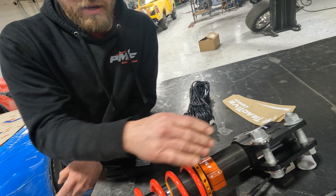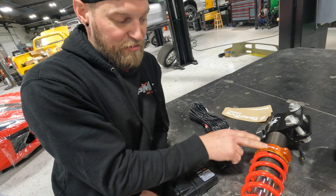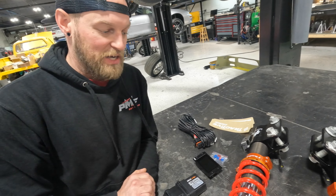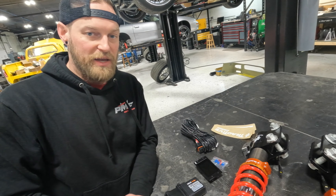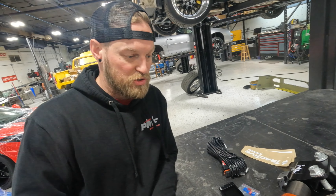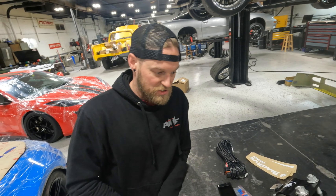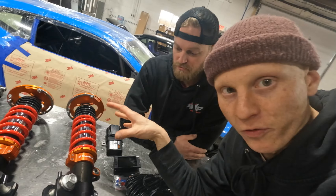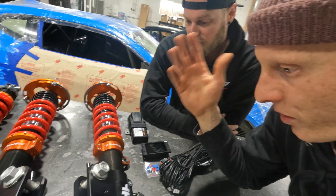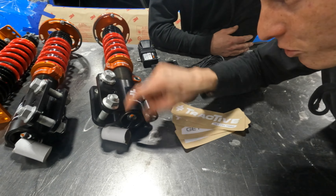What you traditionally did with things like sway bars and spring rates you're now able to do in a variable manner on the track. I want to get a little up close and personal with these things, starting with the camber plates up top. These are pretty standard but they have a ton of adjustability as you can see. Then moving down I see two sets of springs — so why has Tractive chosen to do this? These are what you'd call a helper spring. This will be completely compressed when the car's on the ground.